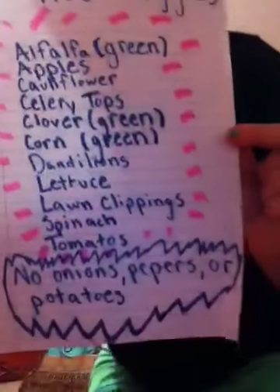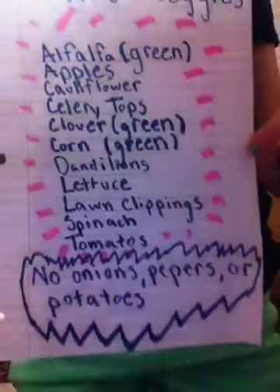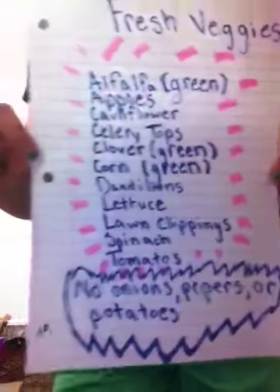I recommend this book if you're going to get guinea pigs because it tells you where to get your food, what's the best food, a brush, all that stuff I pretty much just talked about. And the vegetables they should eat — here is a list. The ones on the bottom are the ones not to eat, so you can pause the video right now. Carrots aren't on here but they can eat those too — my guinea pigs love carrots.